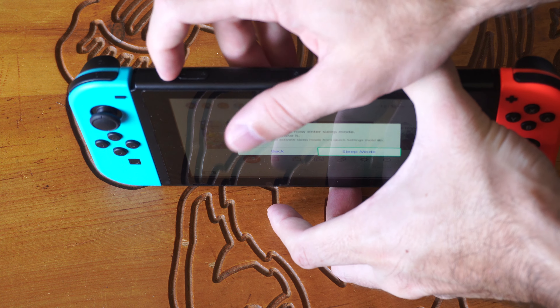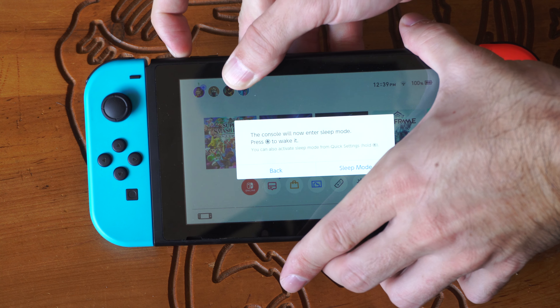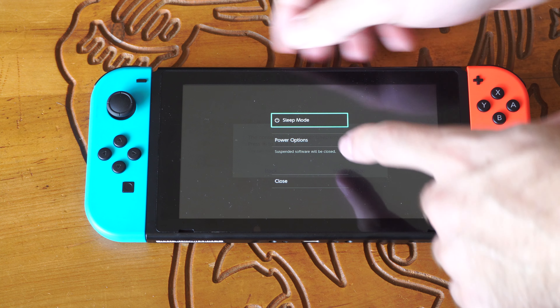Hey everyone, this is Tim from Yor's XTAC. Today in this video, I'm going to show you how to turn off your Nintendo Switch when you have it in handheld mode.